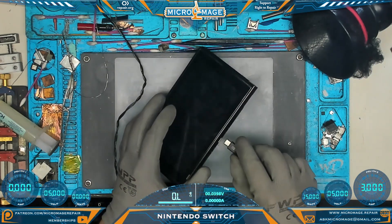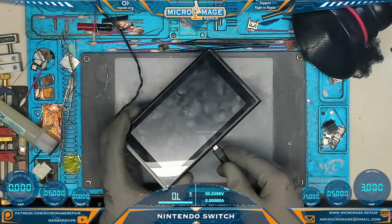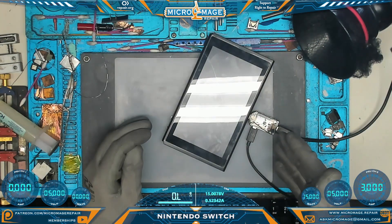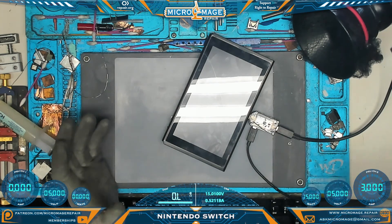Looking at PSU channel one, we're stuck at 0.47 amps — interesting, could be good or bad. 0.47 on both sides, no power output. We are however pulling 15 volts at 0.52 amps.